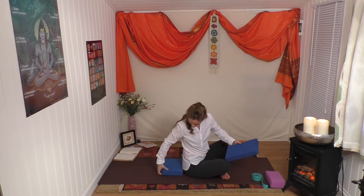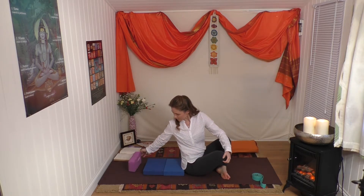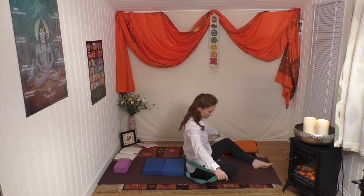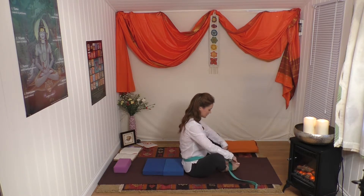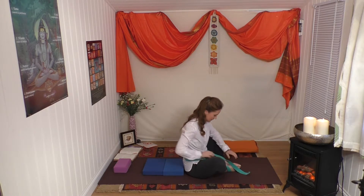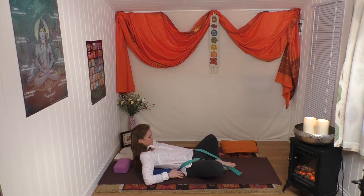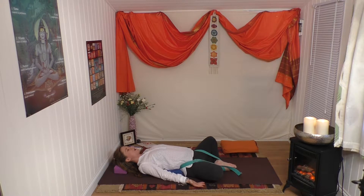I'm going to place the bricks widthways across my back. I'm probably going to need this brick under my head. Take the belt and bring it around your lower back. The feet are in cobbler's position, Baddha Konasana, and we take the belt underneath the feet, using the clasp to tighten the belt. You can tighten it up a little bit more once you're down. Gently ease yourself down - bottom is on the floor. Have your arms by your sides with your palms up.